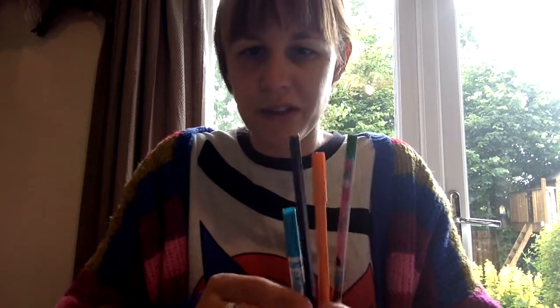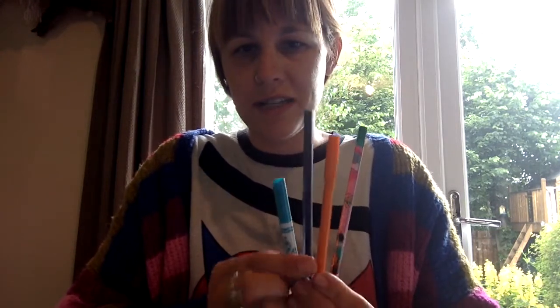You are going to need something to colour with to draw some lovely pictures. I have pencil crayons here and I have felt tips. I also used a black pen for some of my pictures.